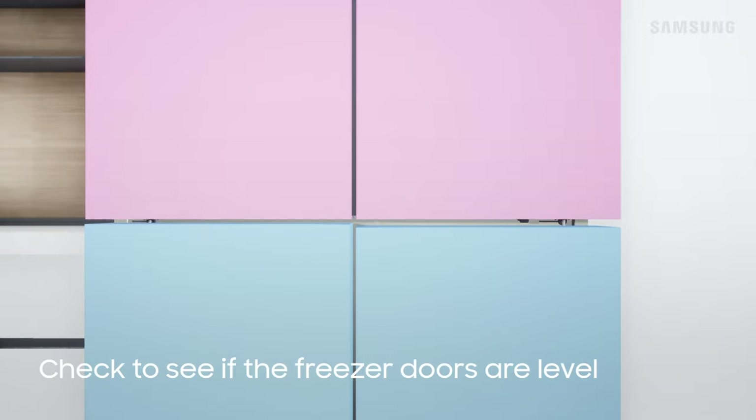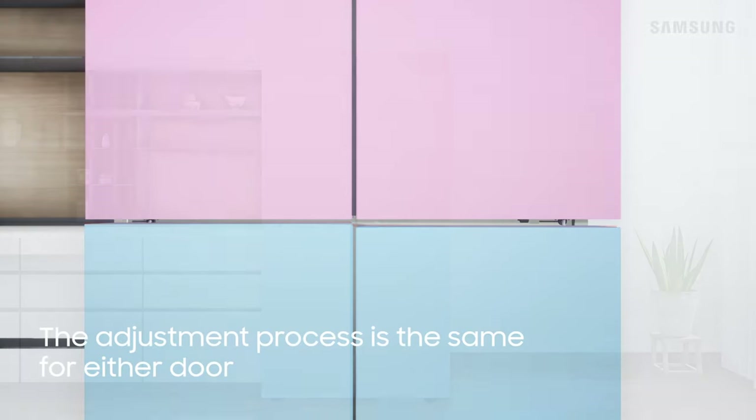If the top of your freezer doors are misaligned, slightly lift up the door you want to adjust. The adjustment process is the same for either door.